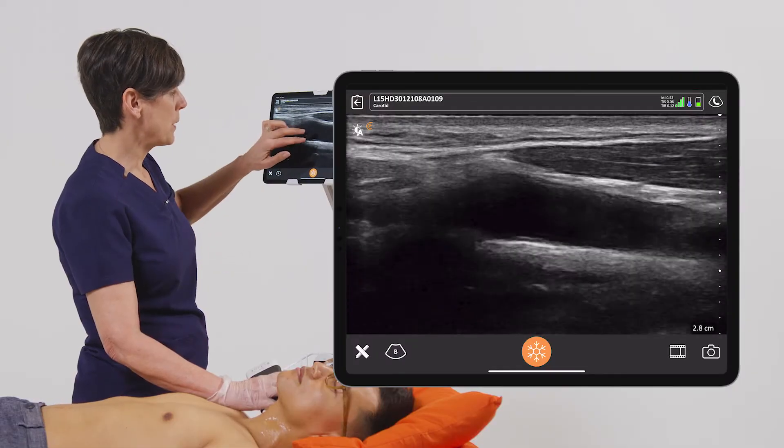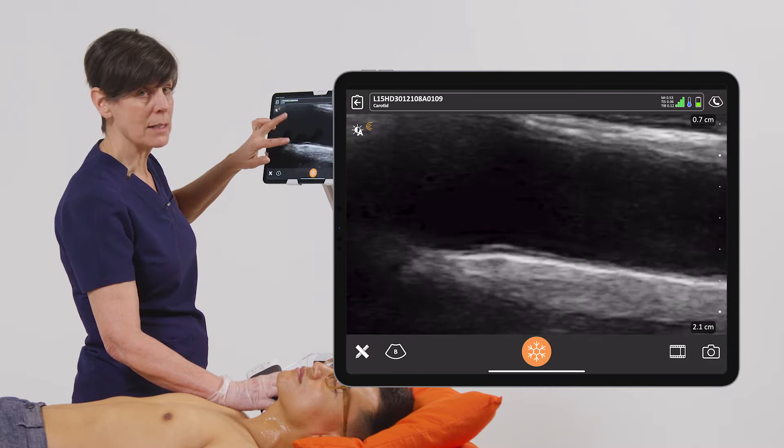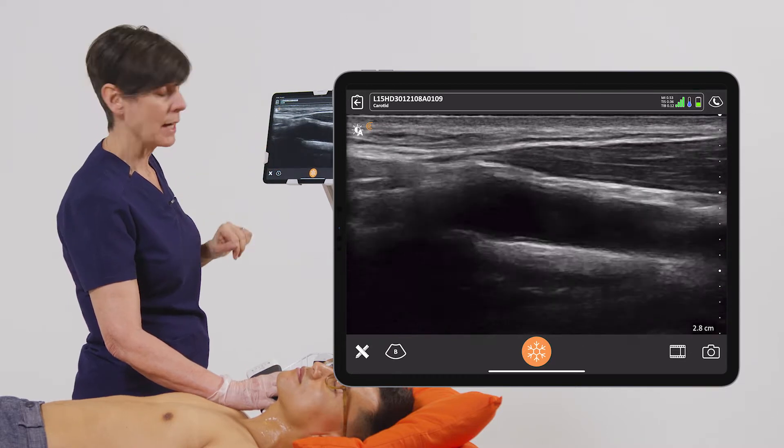The next kind of zoom is called a pinch zoom, so I'm just going to pinch the image apart at the area that I want to see and I can make that as big or as small as I like, and then I can take it back down by pinching my fingers together.